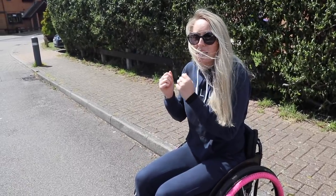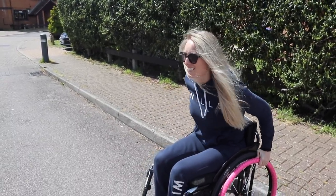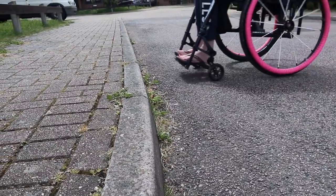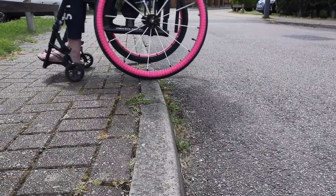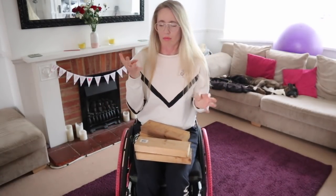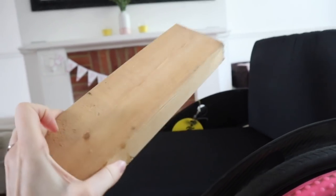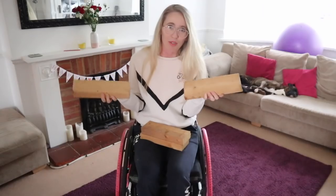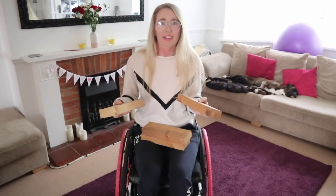Once you're feeling confident with your pop-up wheelies, what is next? In my opinion, it's the back wheel balance — one of my favorite skills in my wheelchair. For this you will need four blocks — sturdy bricks, sturdy rocks, or I've got these sturdy planks of wood. You'll probably need someone to help you place them either side of your wheels, one wheel behind.